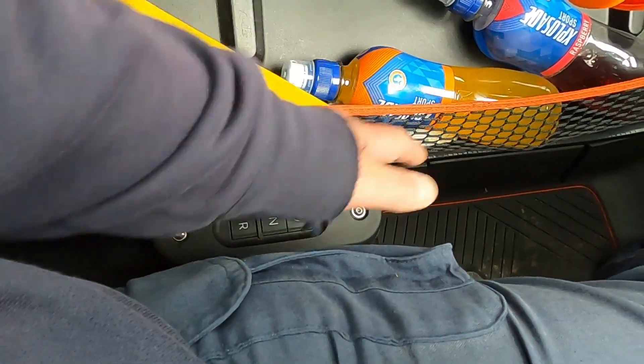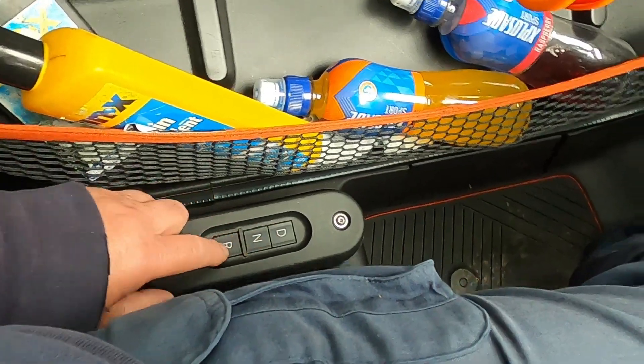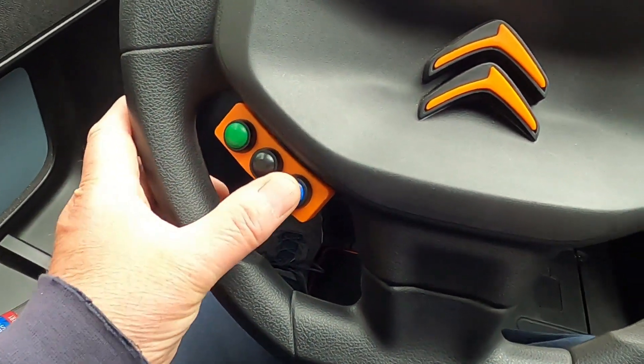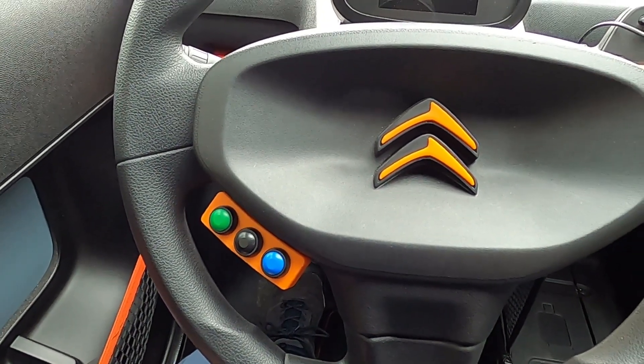It's even worse if you've got a coat on - it covers this area and you can't get to it. Same at night, you have to peer down the side. These buttons are illuminated but it's a lot easier just to use the buttons on the steering wheel. Right, let's go for a little drive.